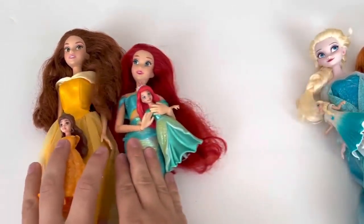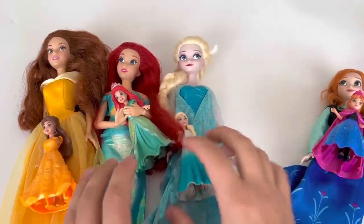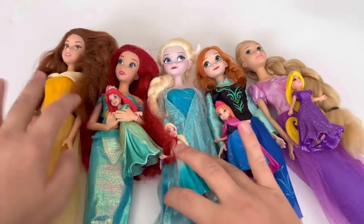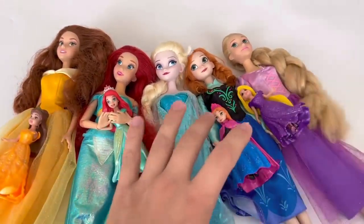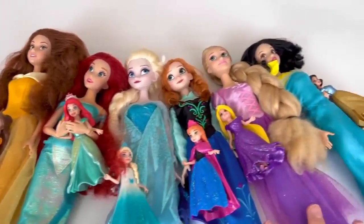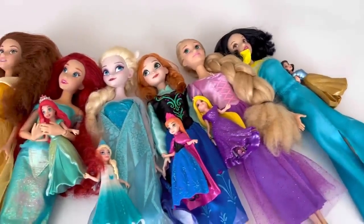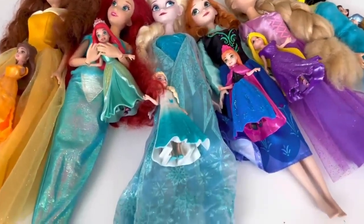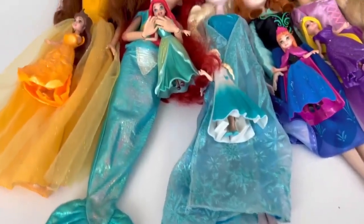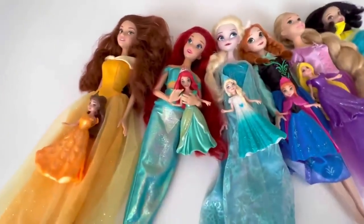I don't know. I'm going to put it in a little bit.